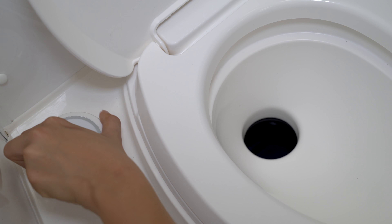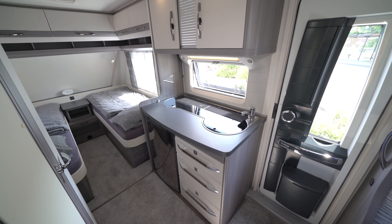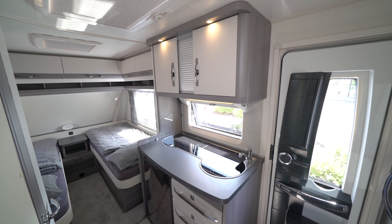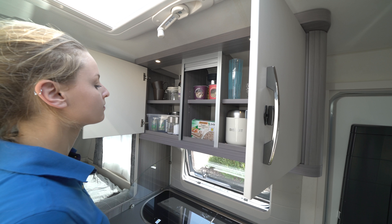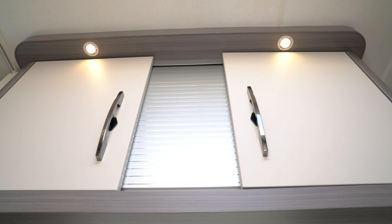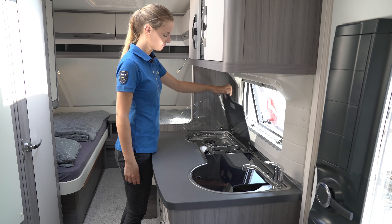The desired lighting in the washroom can be set via a touch light switch. The Easy Clean bench toilet includes an electric flush mechanism. The kitchen wall unit is clearly structured, making it easy to keep track of the provisions and appliances stored within. Various lighting options ensure ideal illumination for every situation.